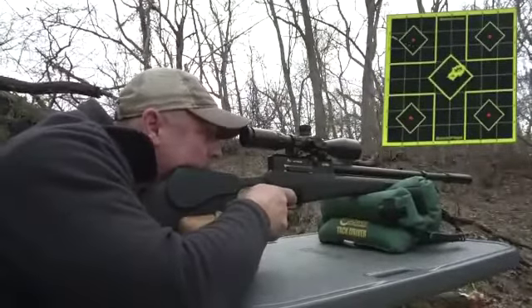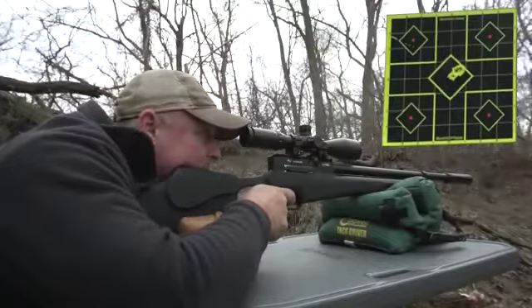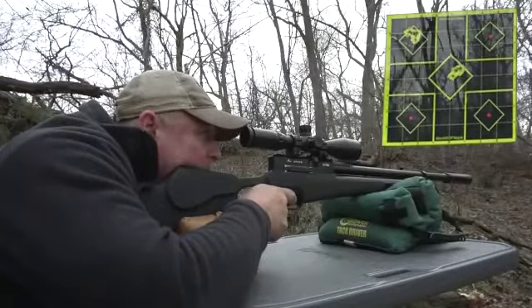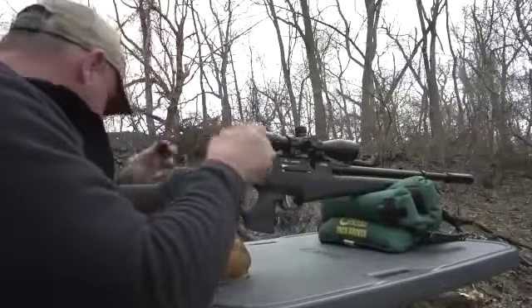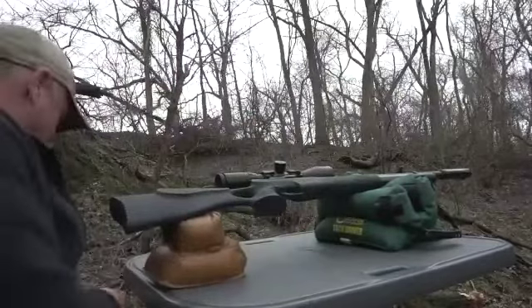Upper left corner. We'll go upper left. I have four in the same hole line. Upper left. Four in the same hole — sorry, five. What am I counting? 33.95 JSB. Hopefully move my big finger out of the way. We're going to go with those.